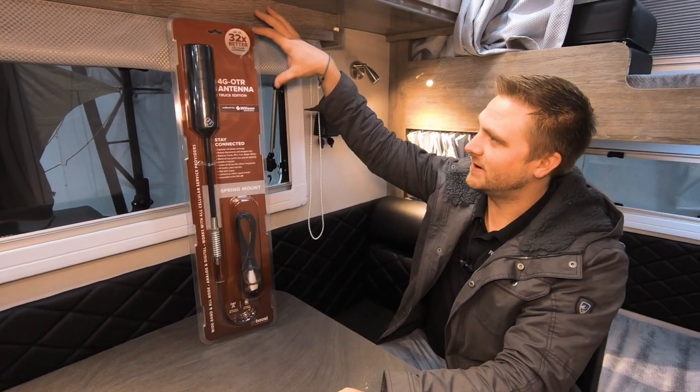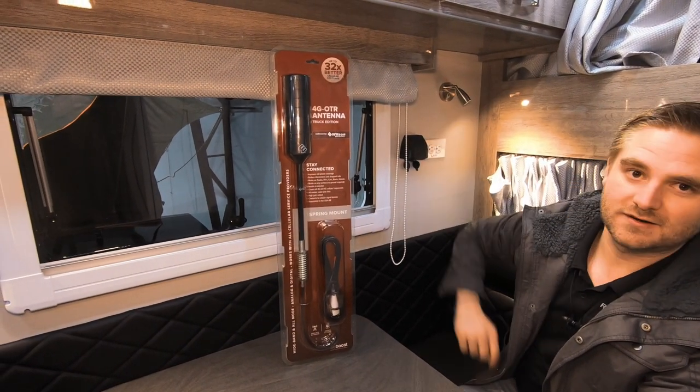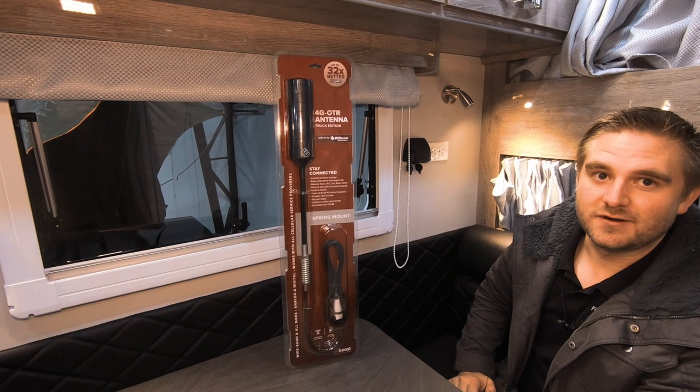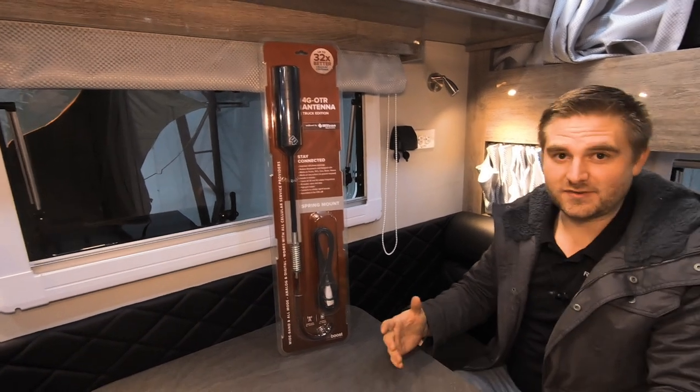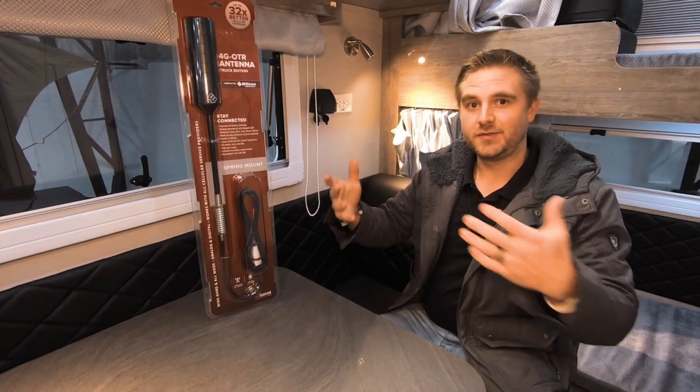You can see this one right here is telling us that we're getting 32 times better cellular coverage. So when you're off grid in places and you have a very low signal, one of these is going to boost that up a lot, and you're going to be able to get better signal.